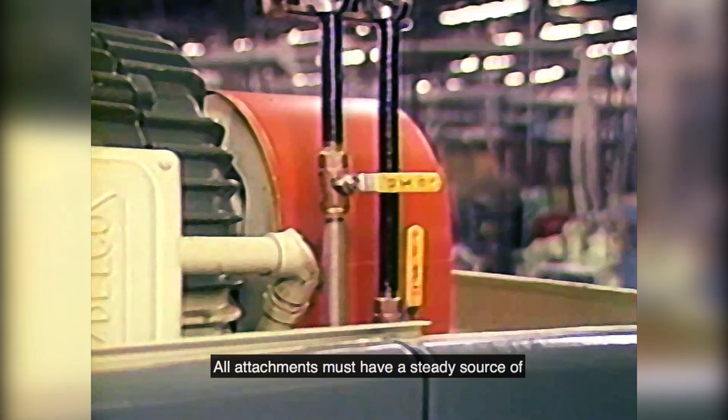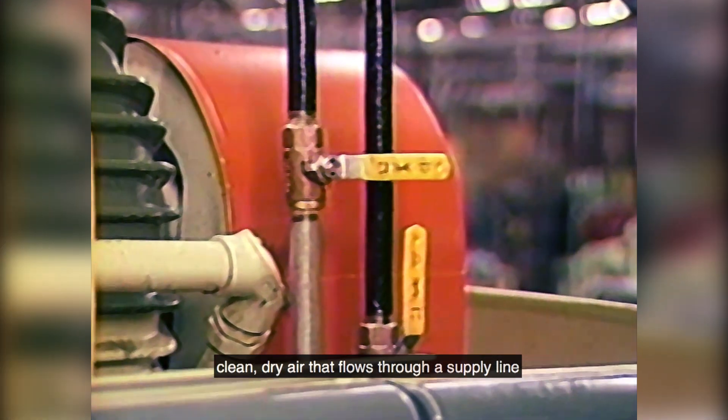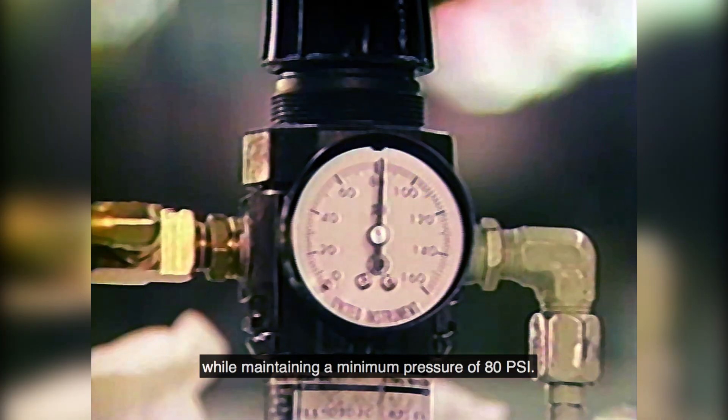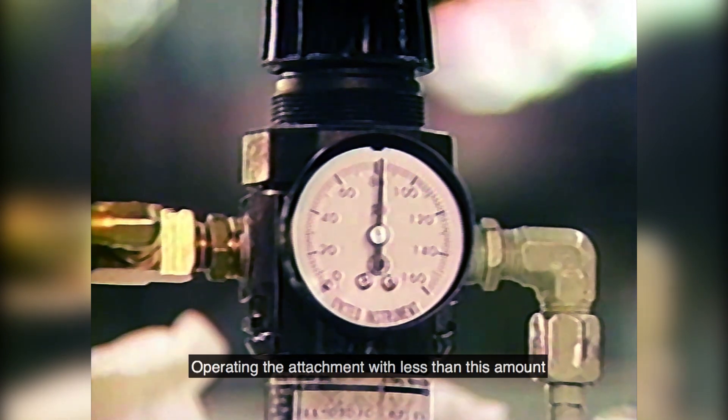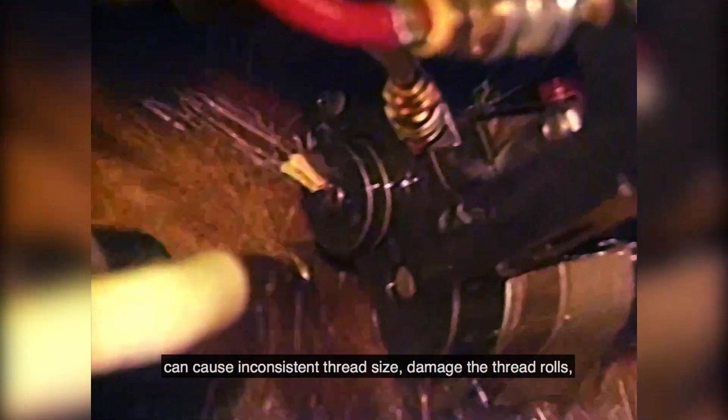Before mounting your Winter attachment, check the air pressure and volume of air at your machine. All attachments must have a steady source of clean dry air that flows through a supply line of at least one-half inch ID while maintaining a minimum pressure of 80 PSI. Operating the attachment with less than this amount can cause inconsistent thread size, damage the thread rolls, and harm the thread rolling attachment.